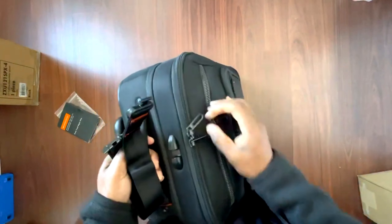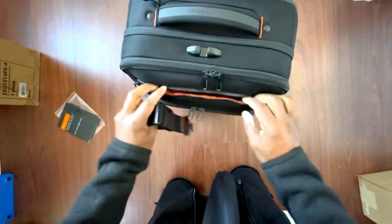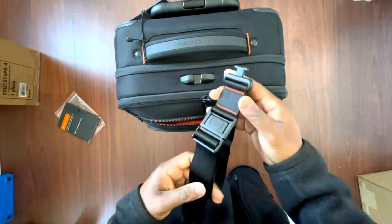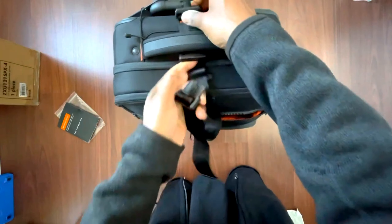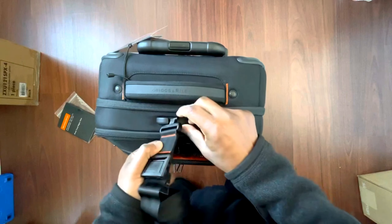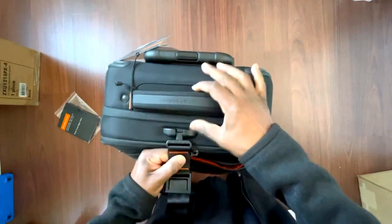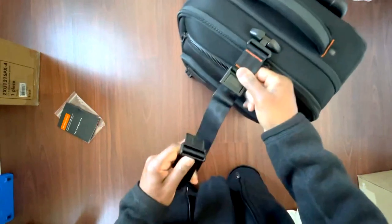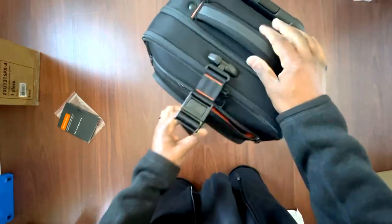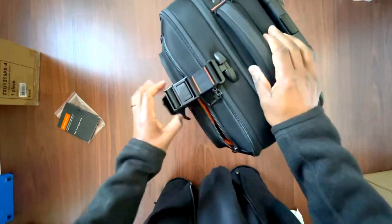It zips on both sides and has a little lock. I think I've figured it out — if you want to attach a bag, like when you're running through a train station or airport, you can seat-belt another bag onto this. It's a nice idea and it works.